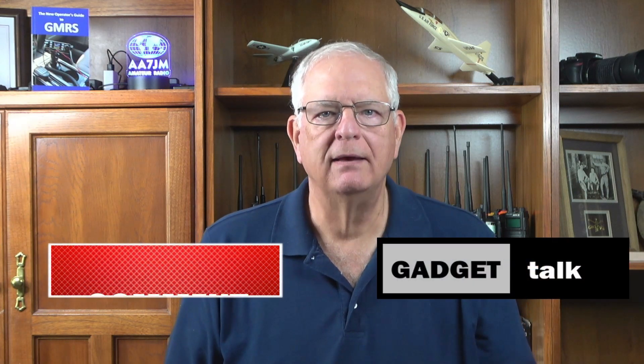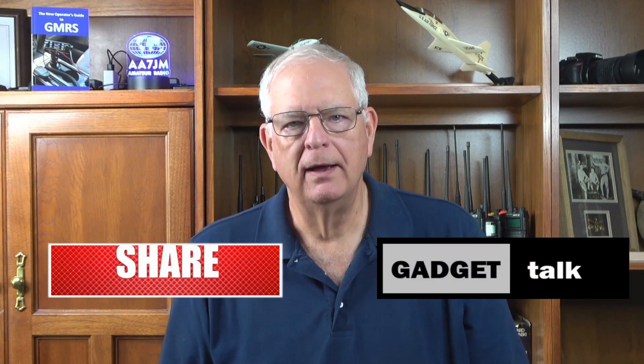Welcome to the Gadget Talk channel, where we do reviews and how-tos on a variety of electronic gadgets that catch my eye. If you find this video helpful, please like, comment, share, and subscribe to the Gadget Talk channel.